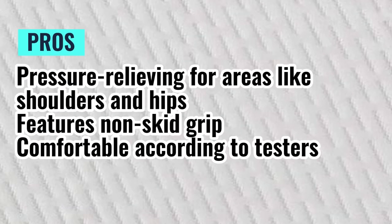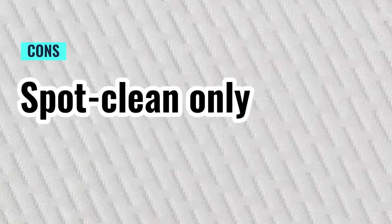Pros: Pressure relieving for areas like shoulders and hips. Features non-skid grip. Comfortable according to testers. Cons: Spot clean only.